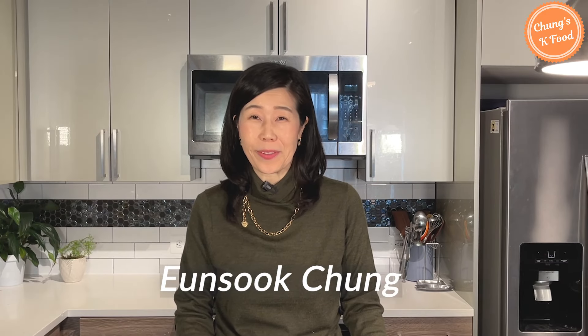안녕하세요. Hello, K-friends. Welcome back to my channel. I am Moon Suk-jong. It's always great to see you again.